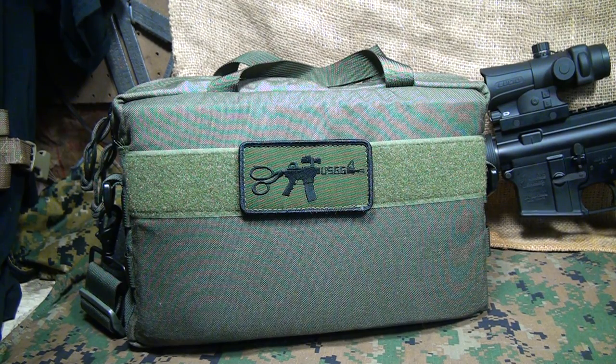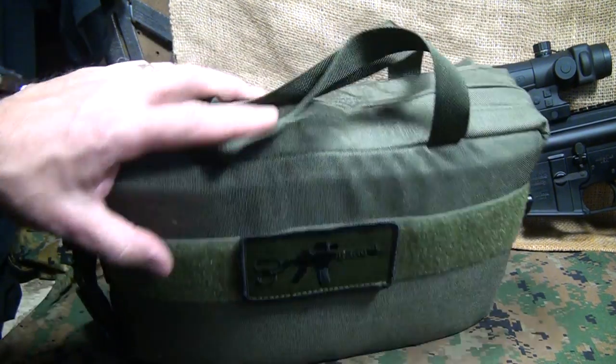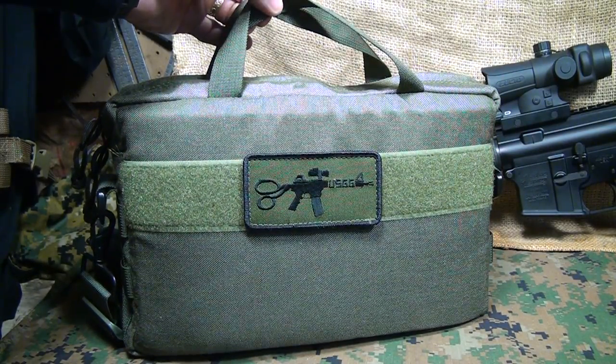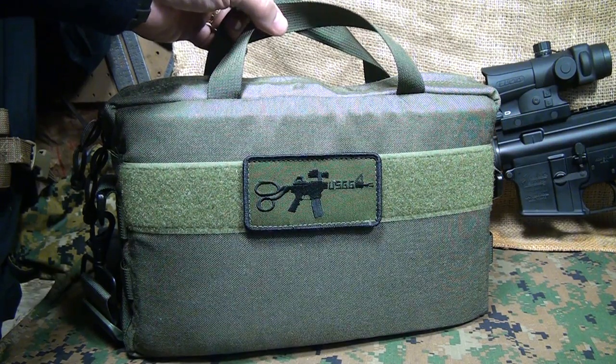The 10 and 6 Mag Bag by U.S. Grunt Gear. We're going to take a look at this really discreet way to transport your magazines or to keep them together in one location. We're going to take a look at all the different features that go along with this bag. This is up to U.S. Grunt Gear quality, which means this is great stuff.